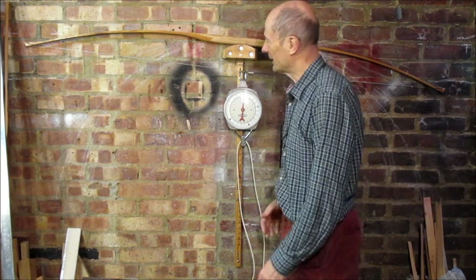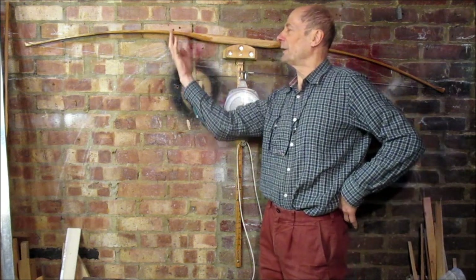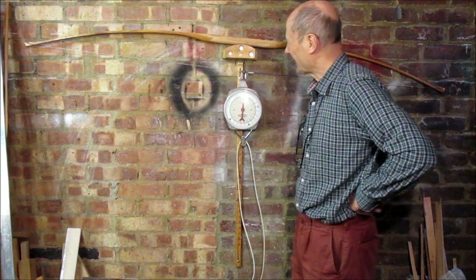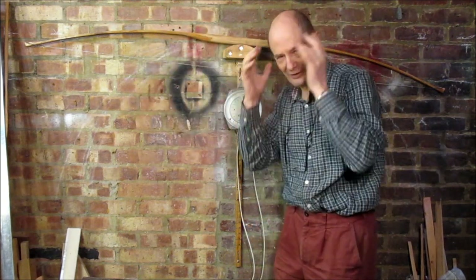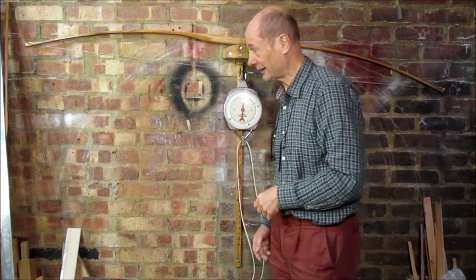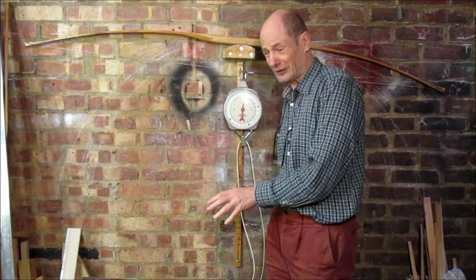Anyway, I knocked this out of some hickory pretty quickly, just cutting it out on the bandsaw. The grain runs that way, not across the back of the bow, so it's like quarter sawn if you like. But it looks so weird when you pull it, because this is all straightened and the ends come round and it scares the crap out of you. I haven't really had the bottle to pull it back all the way on the tiller because it looks so scary. But I just strung it and heaved it back and it seems okay — I'm going to pull it on the tiller now.